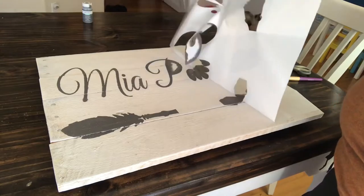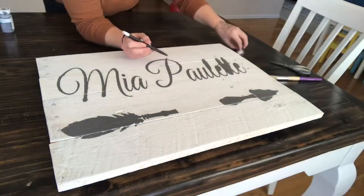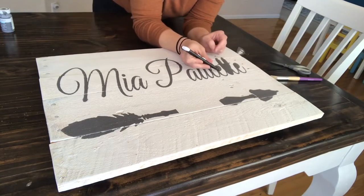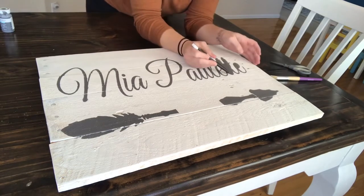Once you've got all your paint on, let it dry for a little bit, then you get to peel off your stencil — this is always my favorite part. Go ahead and take a razor blade or a toothpick and peel out those negative centerpieces.